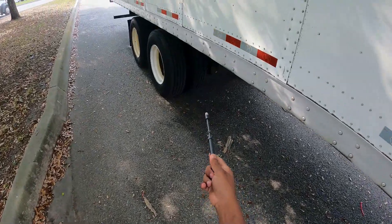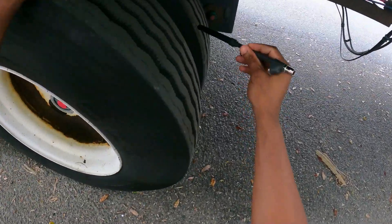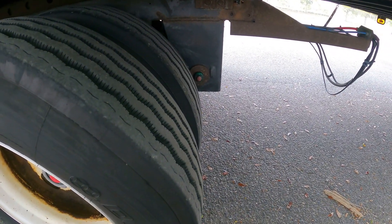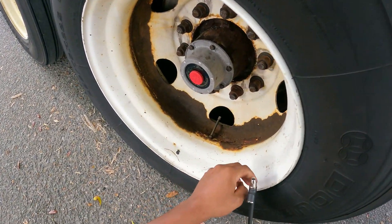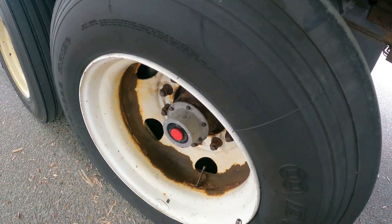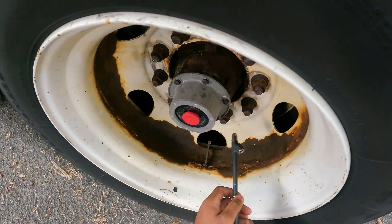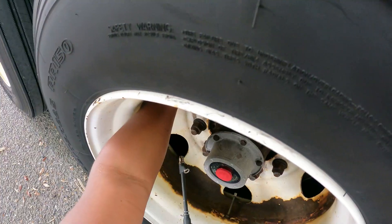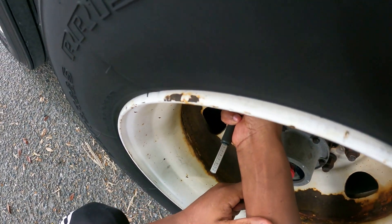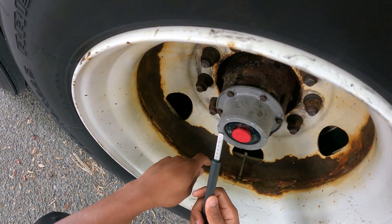Since yesterday I've been monitoring the forward axle on my trailer. The inside tire, I believe it has a leak. When I changed the brake, I didn't inflate it to the correct PSI. So now I'm going to check it to see where it's at. Last time I checked it was at 80, and right now it's showing around 60 to 70 PSI.